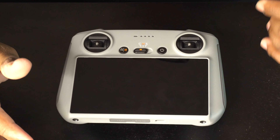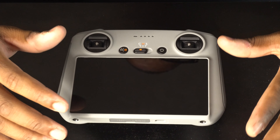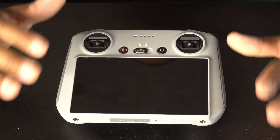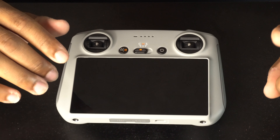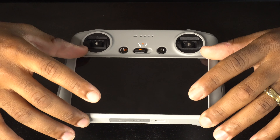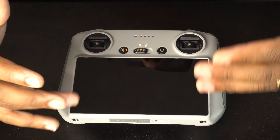But if you decide to get the drone that comes with this new RC remote control, you basically don't need a cell phone anymore. The only thing you need your cell phone for is the hotspot — you can connect this remote control to your Wi-Fi.